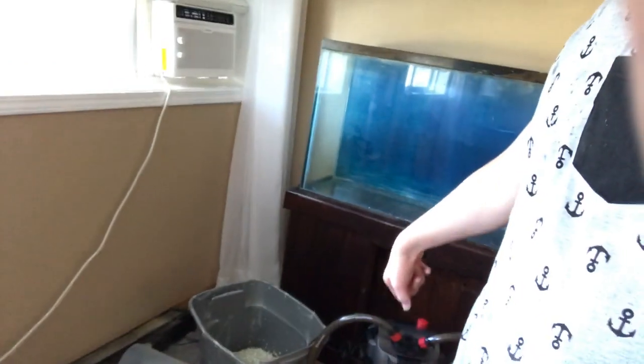We washed the aquarium, washed the rocks, and the filter. Right now I'm gonna assemble it and let's see how it looks. I just did it — it looks so amazing, I'm gonna give you a little sneak peek.